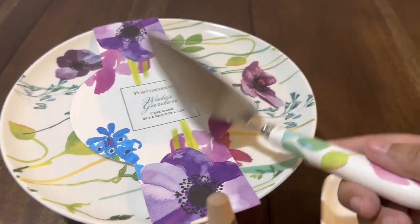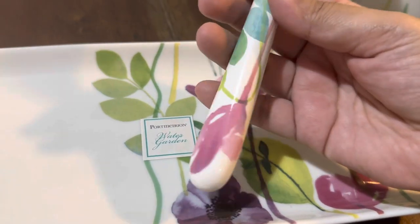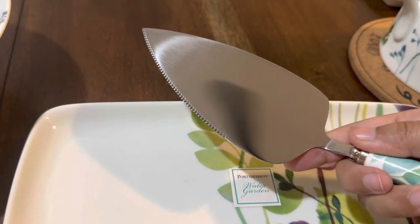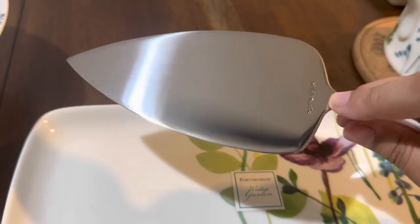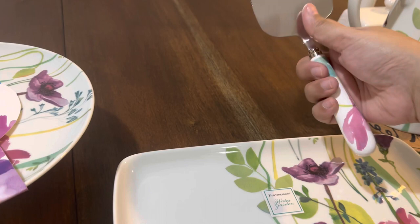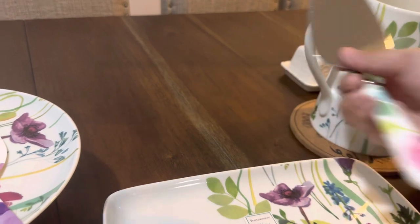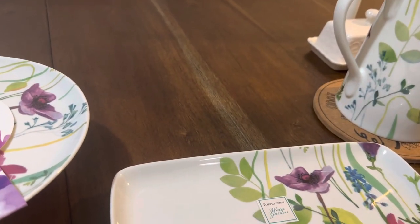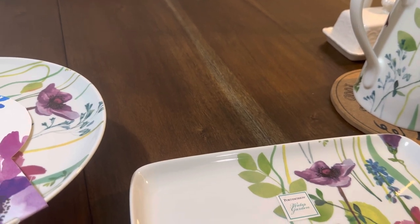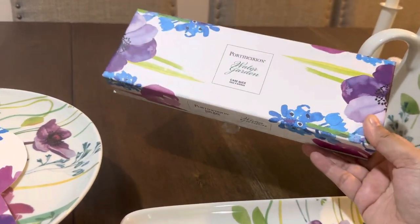This is the cake slice for the Portmeirion Water Garden — same design as the rest of the collection, and you can see the Portmeirion branding. For me it's beautiful and nice. The packaging for Portmeirion is very nice too — you could give this as a gift, like a wedding gift.